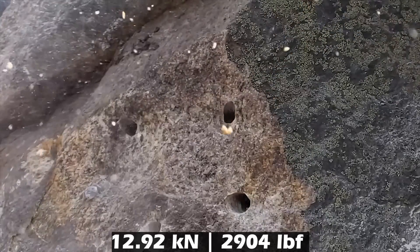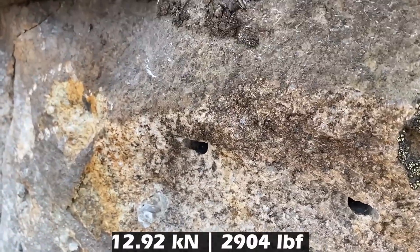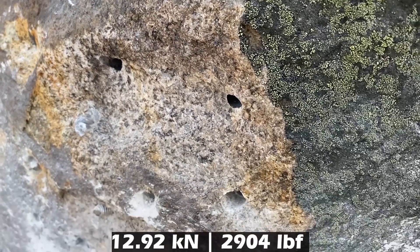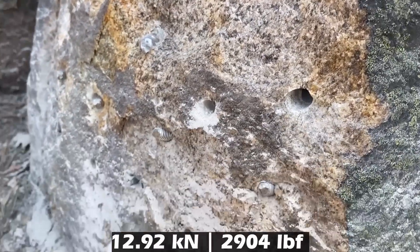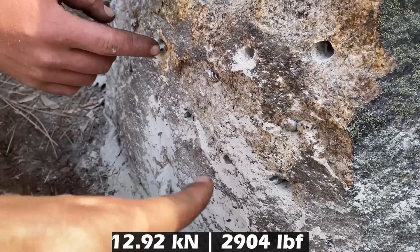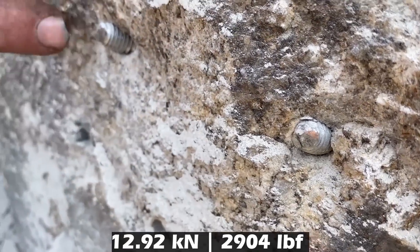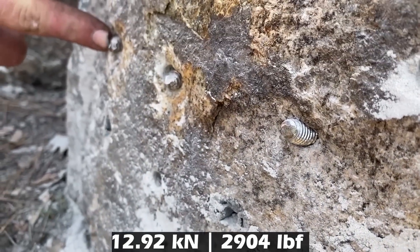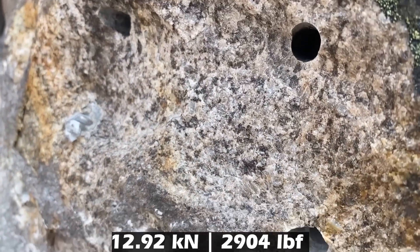My guess it's like 12 again. The rock is failing up here — I don't know if that's a result of what we're doing, but we did not have any of those problems on other episodes. These are the Power Stud without the SD6 — those all broke off in the rock. And these are the SD6 Plus.